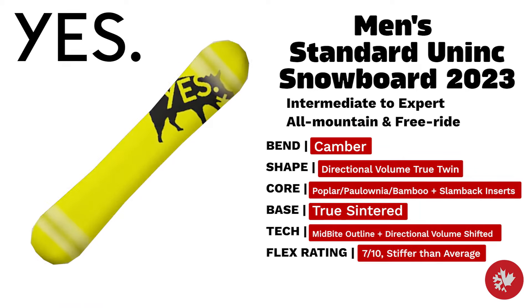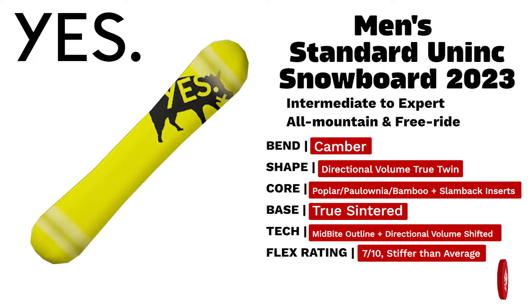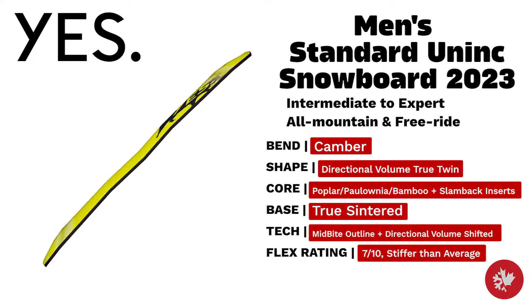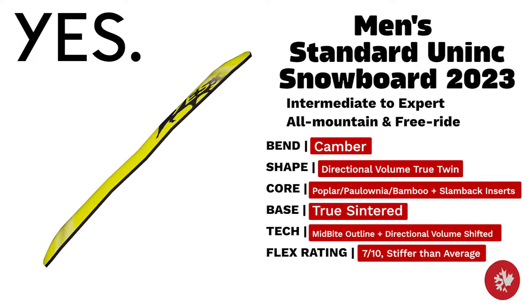Yes Men's Standard Yes — built for pro rider Dustin Craven to be more precise than the original Yes Standard. An intermediate to expert free ride all-mountain board with a mid-bite outline and a true centered base.